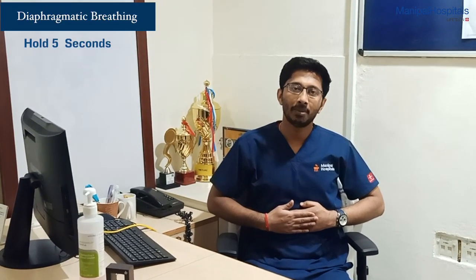The third one would be your diaphragmatic breathing exercise. Place your hand just below the chest wall, almost close to your abdomen.